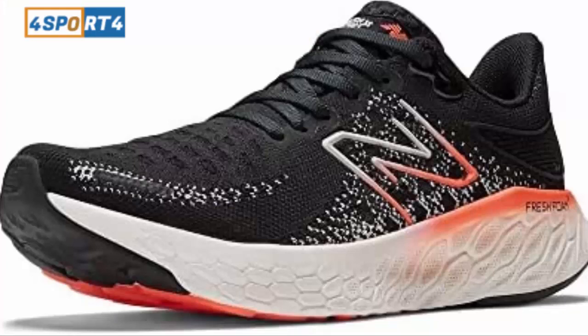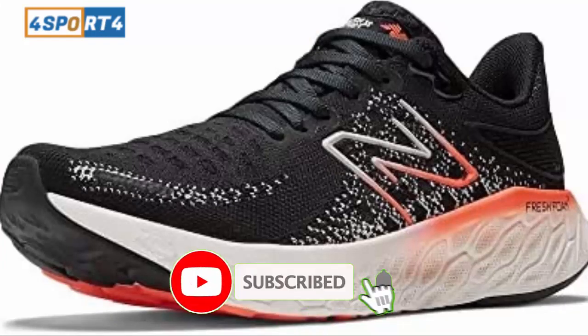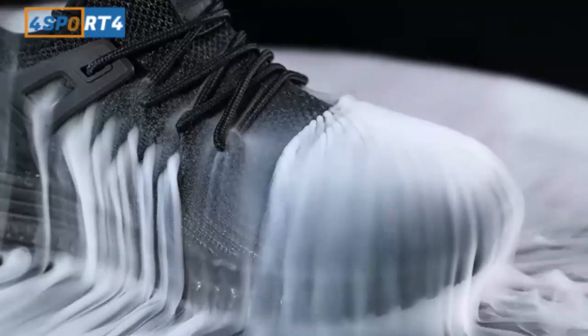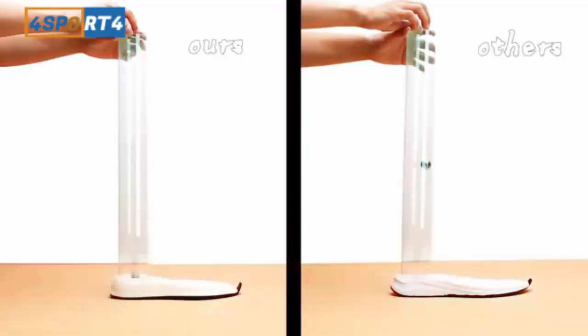When these shoes showed up, I was very excited to get them out and on my feet. I was very pleased with the colorway of navy blue and orange with the white Fresh Foam X midsole visible. Visually, they were a huge upgrade from the V11.